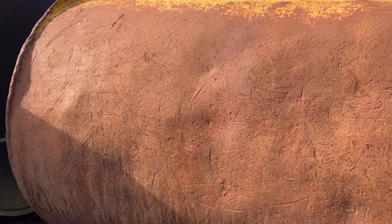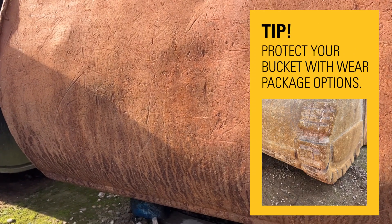The sort of wear and damage that you see on the back of this bucket can be reduced by using additional wear parts. You can have a whole range of these available for every side of your bucket.